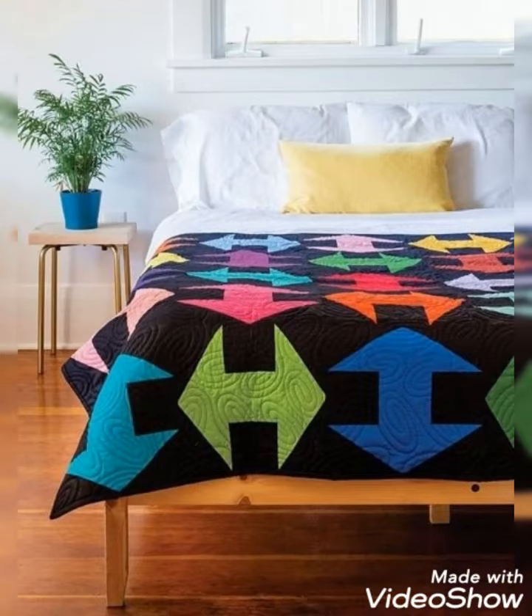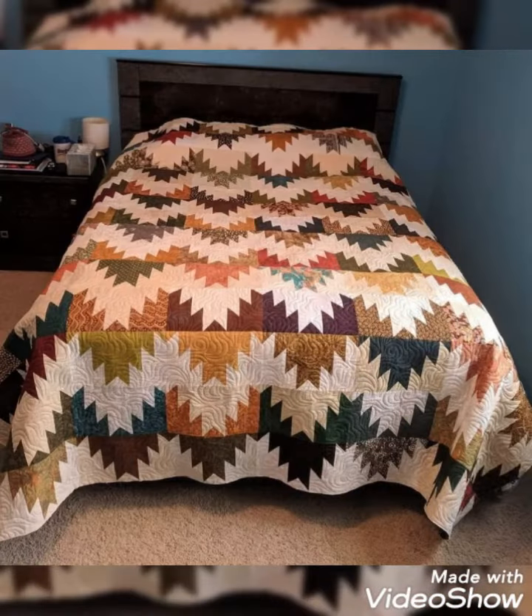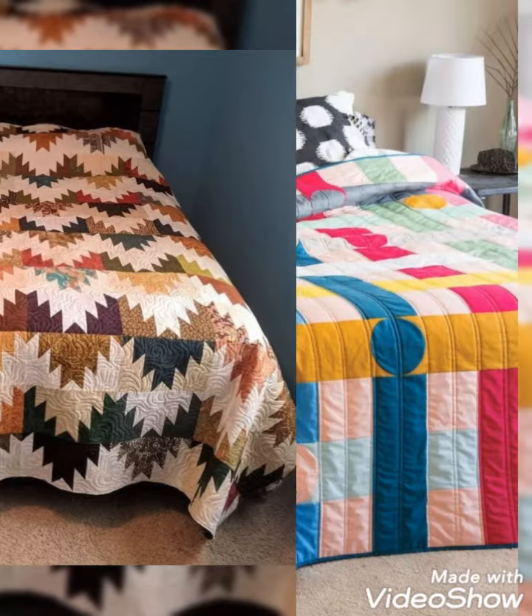Hi viewers, welcome back to my YouTube channel. Today in this video you are going to see different types of quilted patchwork, bed sheet and bedspread cover design and ideas. You can make these amazing and different quilted bed sheet covers with beautiful color combination ideas.